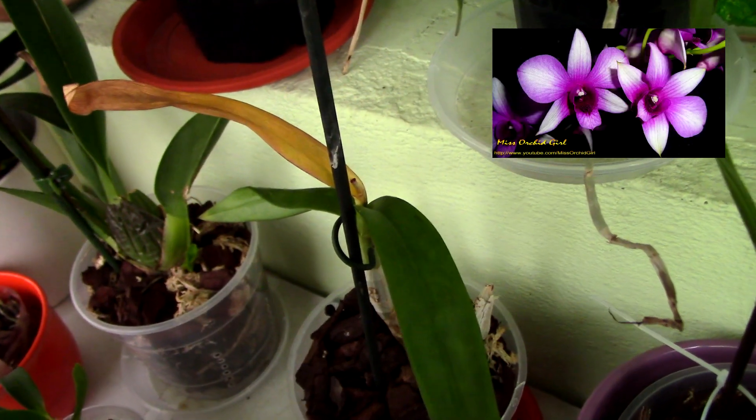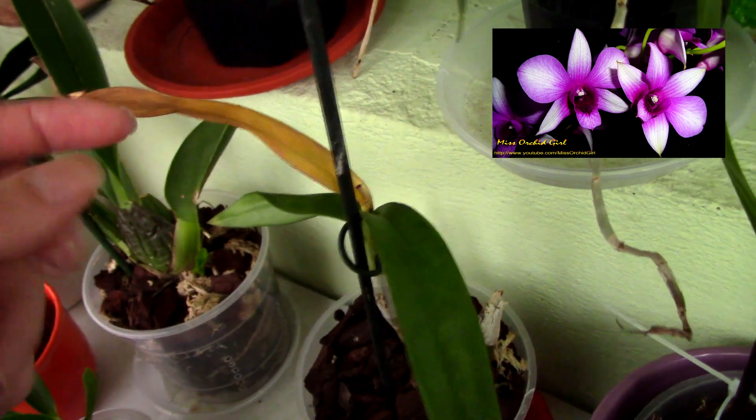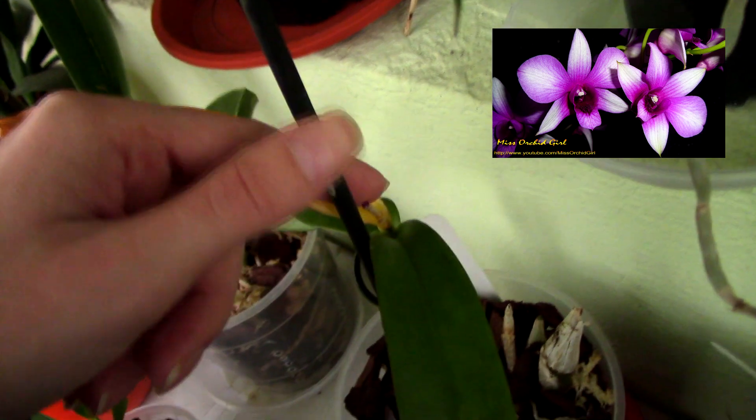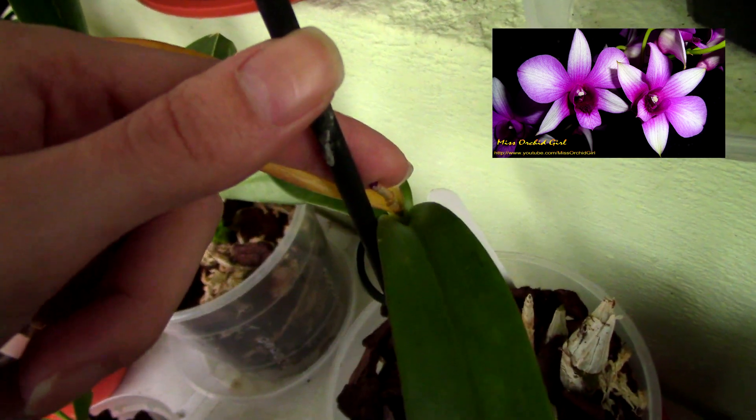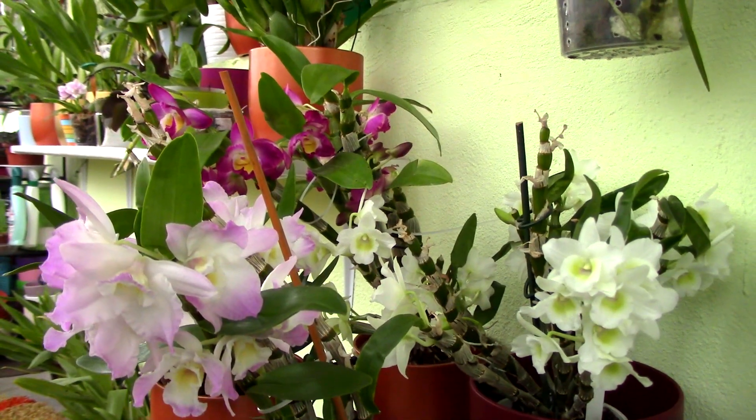Dendrobium phalaenopsis orchids are pretty much the same — they will not branch off and will not produce any more flowers from the tip of the flower spike. So when everything is done and all the flowers have dropped, you are safe to cut the flower spike as close to the base as possible, just like with the kingianum orchid.